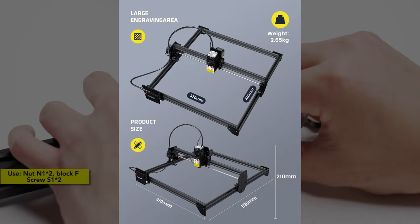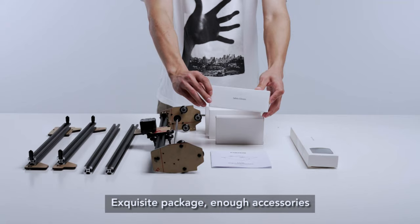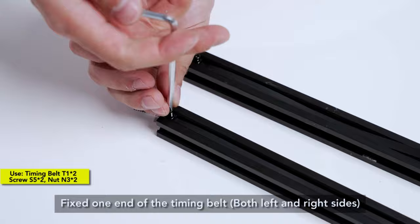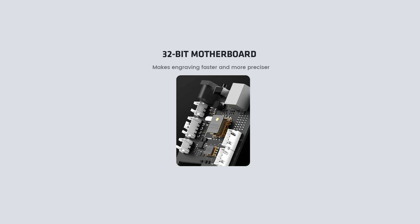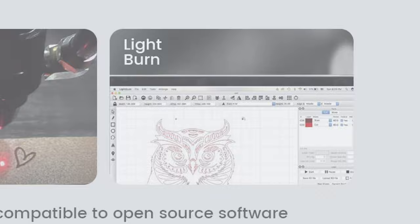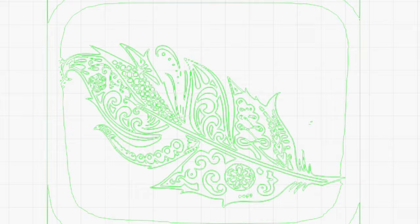The FE20 is a 41 by 37 centimeter machine — a little above average size — helping you create larger pieces of artwork. Focus provides the machine already 80% assembled, so it takes less than 10 minutes to get it ready. At $250, you also get a 32-bit motherboard which helps increase precision. It's compatible with software such as LaserGRBL and LightBurn — currently the strongest software for laser engravers, offering a one-month free trial.